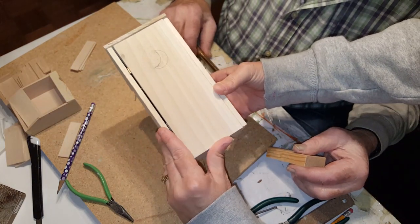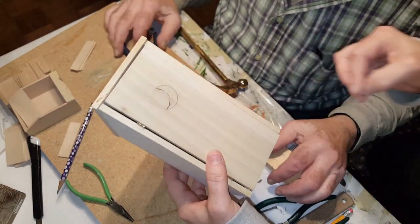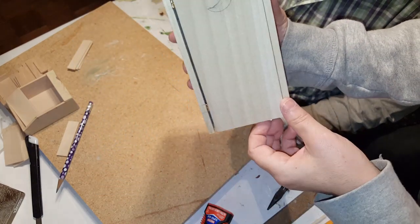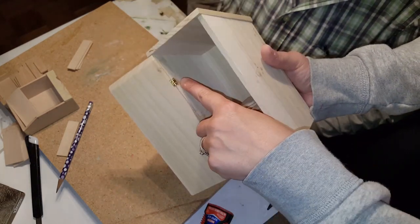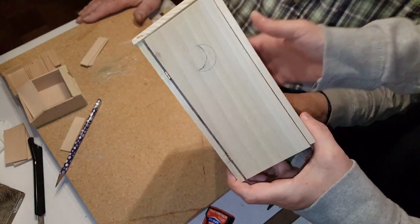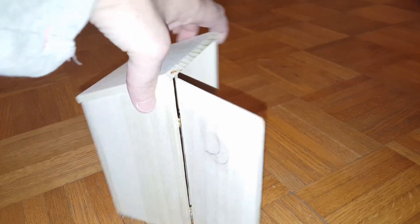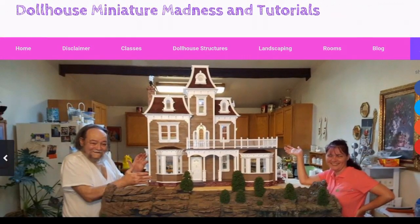It would be a good idea to put those hinges on before you glue any of this project together, but this is the first time so we're learning. The toilet seat lifts up, the door closes. My dad was saying it would be easier to put the hinges on before you put the side panel on, just because it's really hard to get in there — however, putting the panel on first also makes it hard to get the other parts in, so pick your battle.